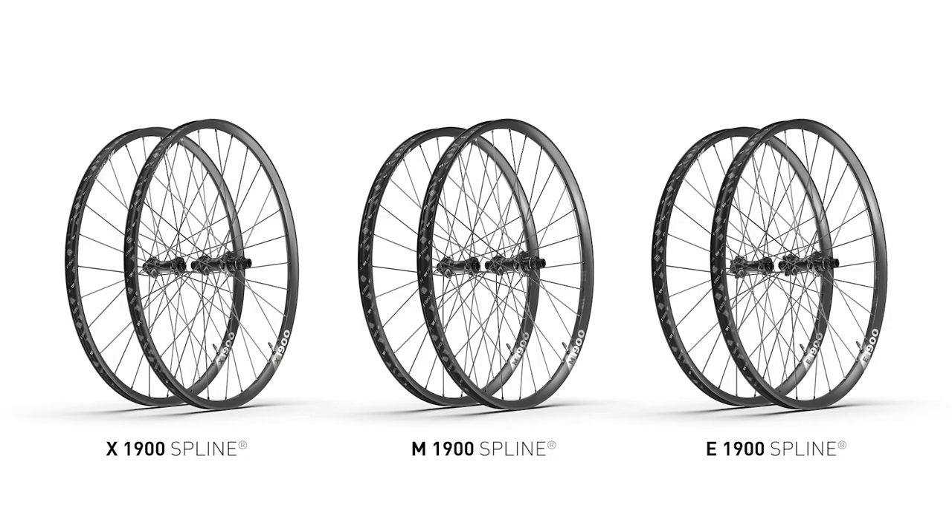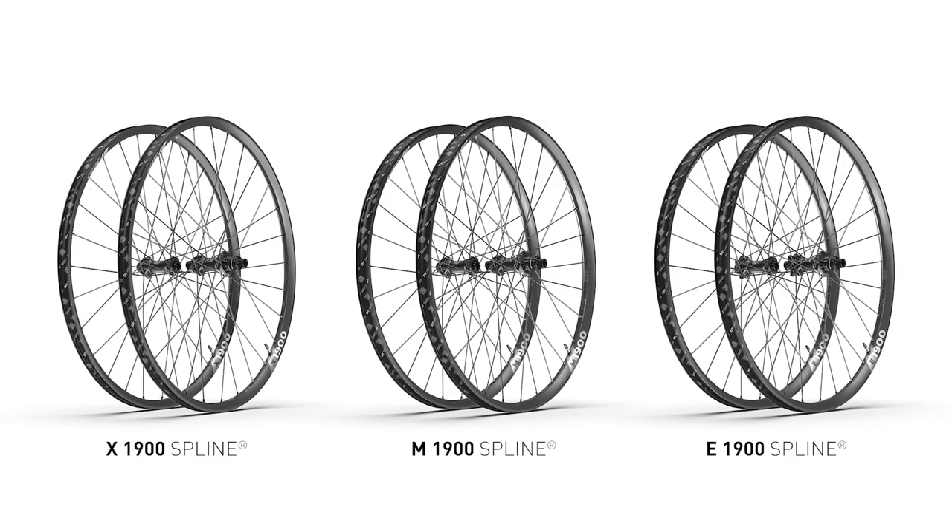Hi, my name is Friso Lorscheider and I'm working in the mountain bike marketing team at DT Swiss. If it comes to mountain bike racing, it's obvious that DT Swiss wheels are the right choice. For the ambitious cyclist, we offer the Spline 1900 wheels. In this video, we would like to talk about the refined version of the Spline 1900 wheels.